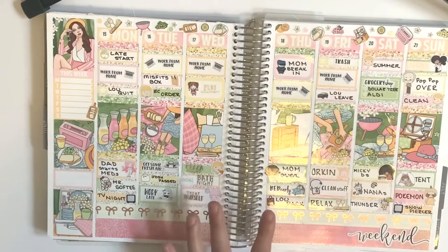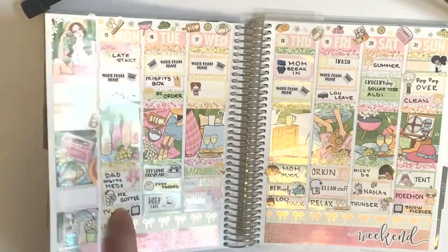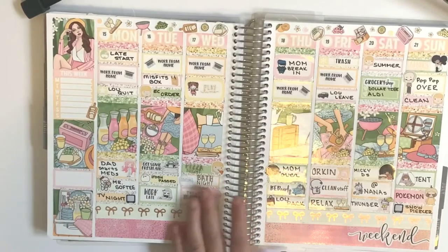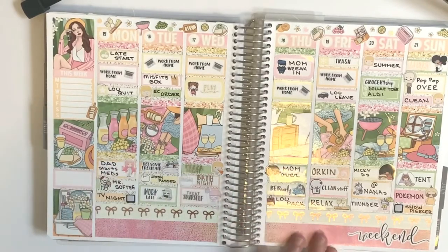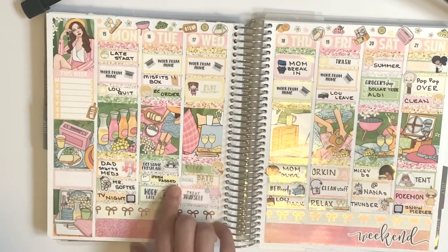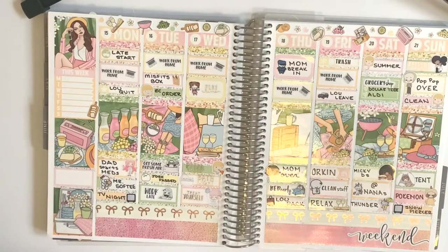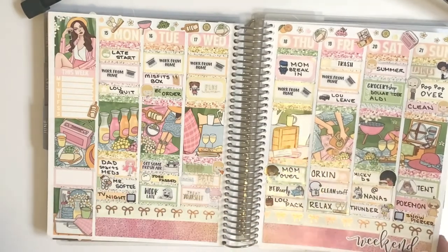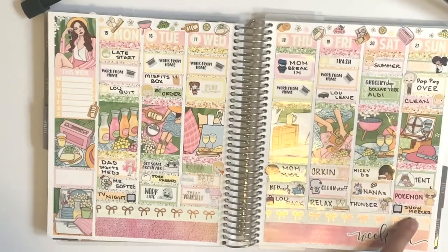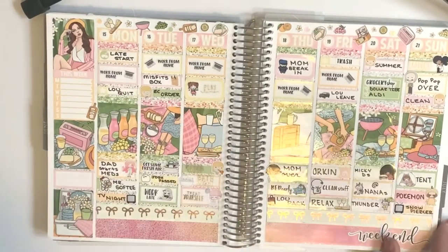This is from Glam Planner and the kit came with the half-cut headers in two colors. Beautiful. This kit was just gorgeous and beautiful. Someone that my husband used to work with was killed on the job — a big thing — but my husband doesn't do that anymore thankfully. We watched Pokémon again; Snowpiercer is really good, I don't know if you guys have watched it. And it was Father's Day.